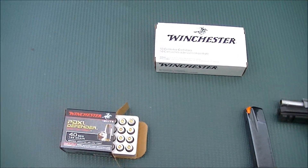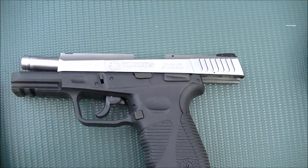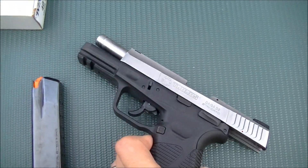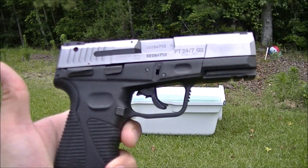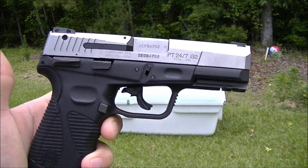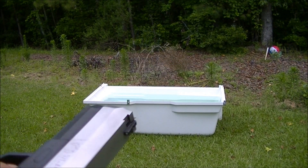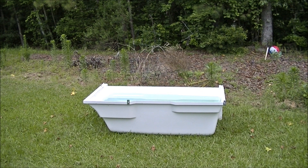I'm gonna compare how they expand when we're done. I'll be using the Taurus PT 24/7 G2, so hopefully this will turn out good and we'll get a good result. The first shot is gonna be the white-boxed Winchester 180 grain bonded jacketed hollow point, and the second shot will be the PDX1 165 grain.